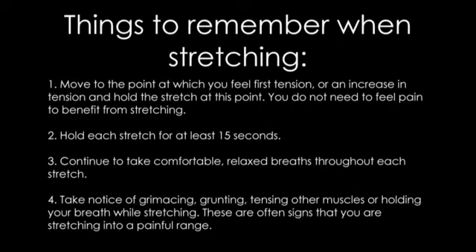There are a number of suggestions we would recommend to help you get the most from your stretching. These include moving to the point at which you feel the first signs of tension and holding the stretch at this point, rather than pushing into increased pain. We also recommend that you hold your stretches for approximately 15 seconds. It may be helpful to focus on your breathing, taking comfortable, relaxed breaths throughout the stretch. If you notice that your face is tightening up or that you are grunting or tensing your muscles, this may suggest that you are pushing too far.